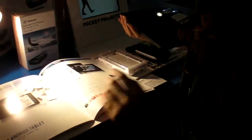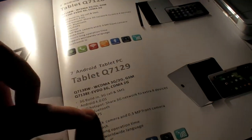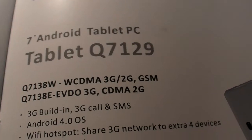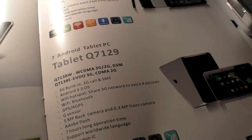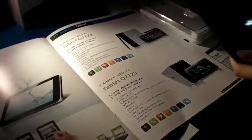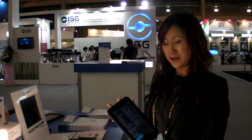The spec will be like this one — that's the original, almost. But just the model number changed to Q790. Qualcomm CPU — it's the latest Qualcomm, Cortex A5.